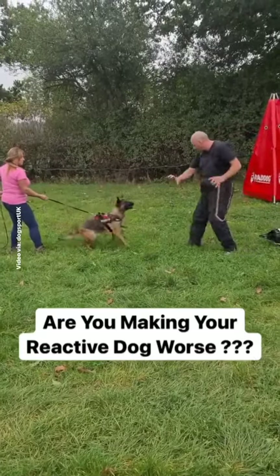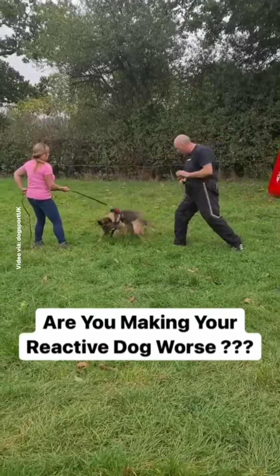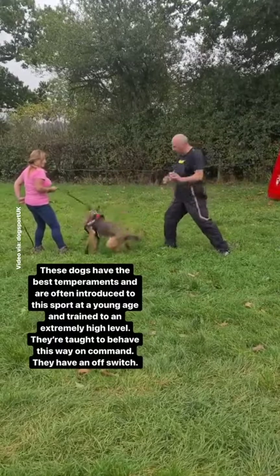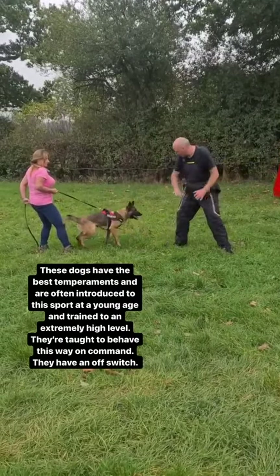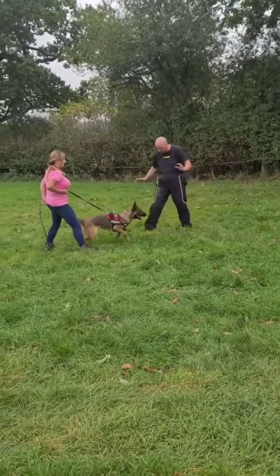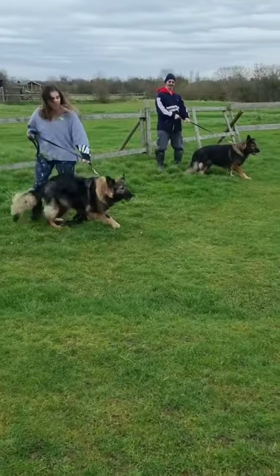What you are watching is a technique in bite work called agitation. They are purposely frustrating the dog and restraining the dog. This is what you want because it drives the dog forward and encourages them to bite. These are purposely bred dogs designed to do this job.